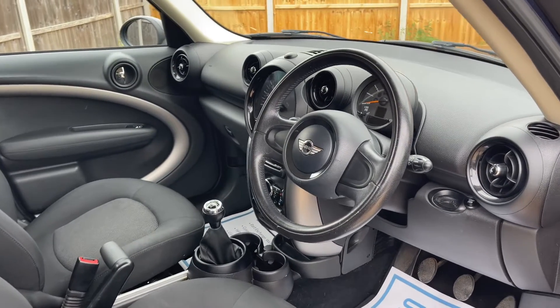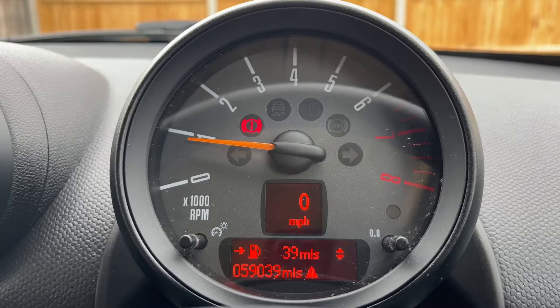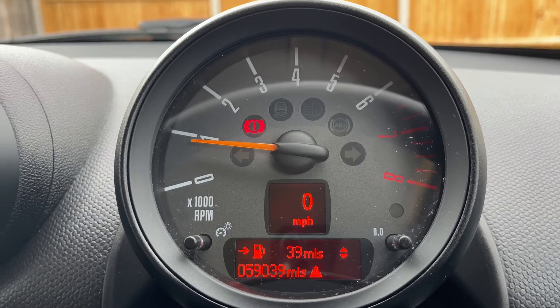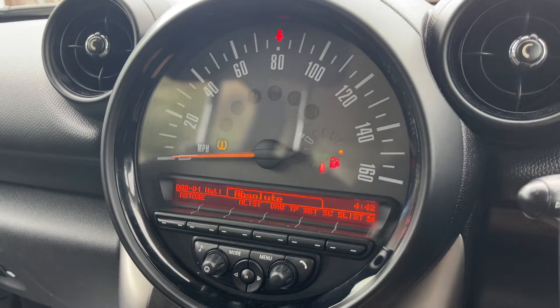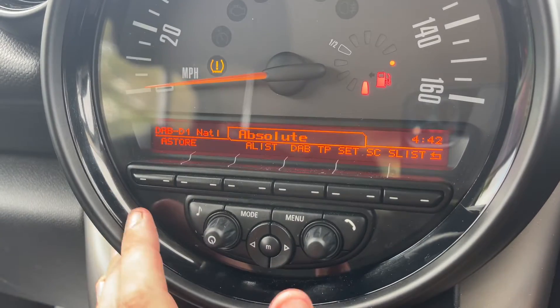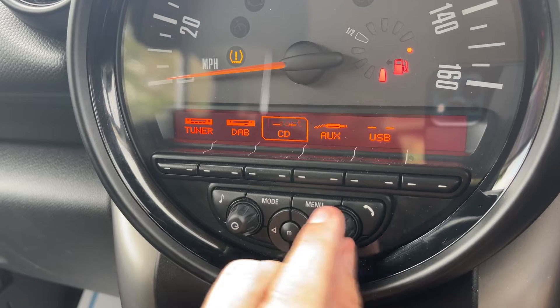There's plenty to run through on the dashboard, so let's hop in and do that now. Inside the car, starting with the dials, we have a digital readout for the speedometer and the total miles, which are 59,039. We have the main speedometer in the middle, the fuel gauge, and then the radio.